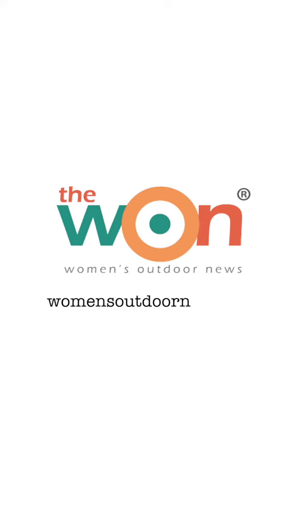Head on over to womensoutdoornews.com for more details and links to useful videos. Be safe, have fun, and we'll see you next week.